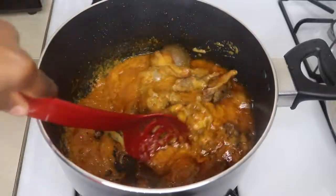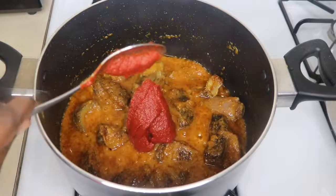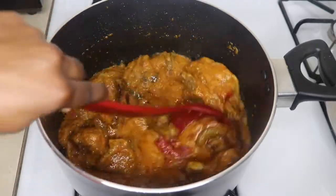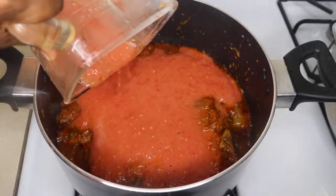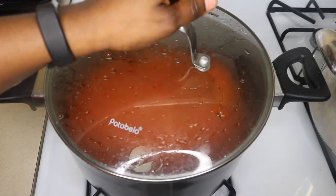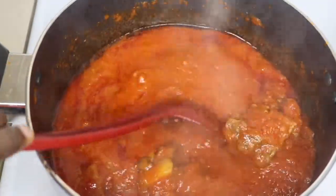After 10 minutes, I'm going to add 40 ml of tomato paste. Next, I'm going to add my blended tomatoes — I used seven tomatoes. You can use more if you want a lot of stew. Cover it and let it cook for about 15 minutes.